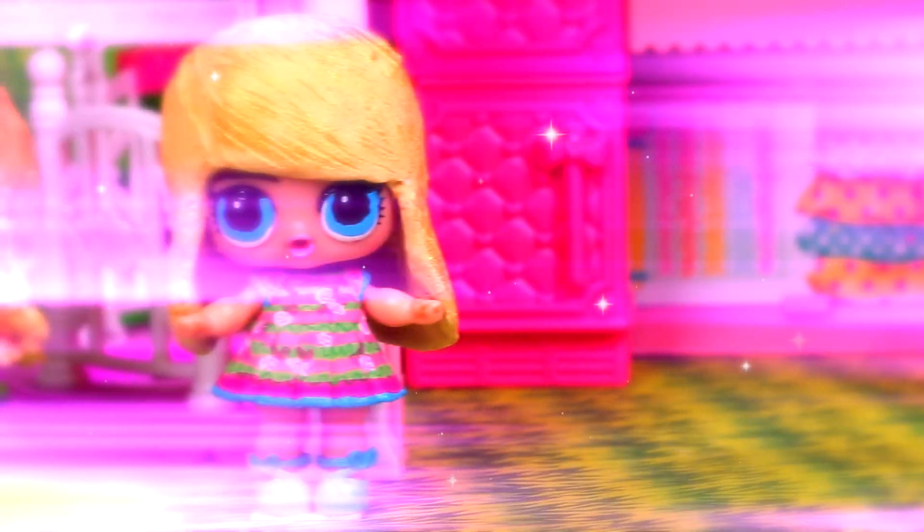I'm a Barbie girl in the Barbie world. I think it's fantastic!